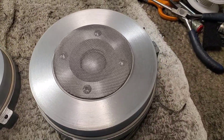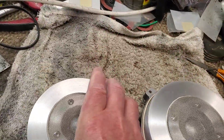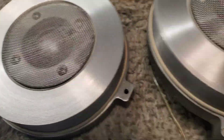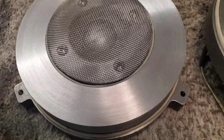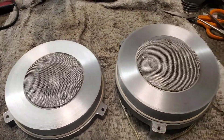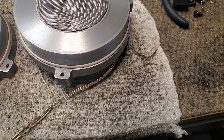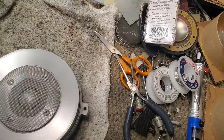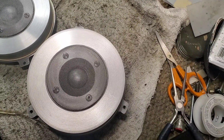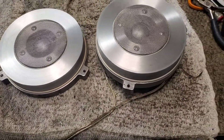There's the completed JBL 044 tweeters — new diaphragms, polished up the faceplates, put new foam damping pads underneath the diaphragm. I'll put a little tone to it so you can see the work. I'm not going to do the second one because it does the same thing.